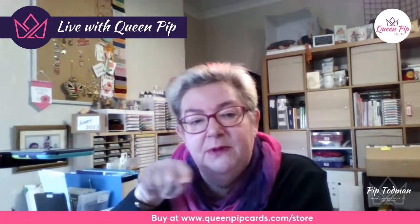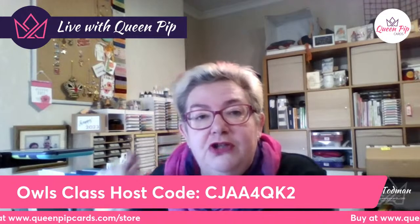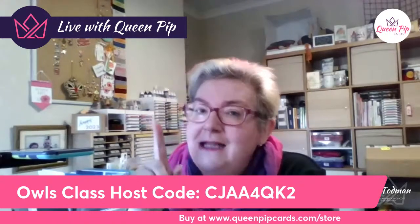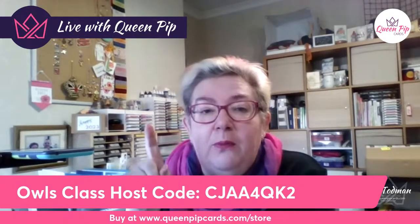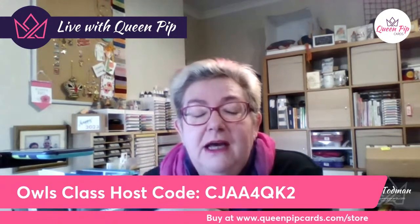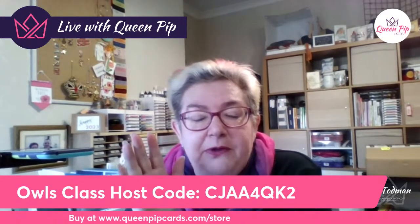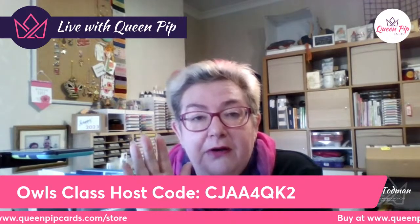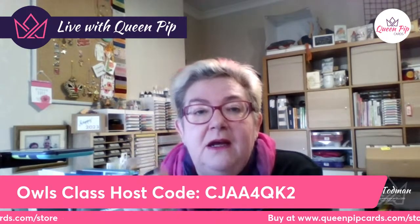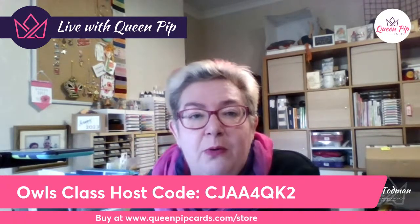During checkout there's a little plus button that says 'add host code.' Click it, put in the host code, and that tells me you want the class. Everyone who places a 45-pound order for product and puts that code in will get a card kit — I've got 10 available and two have already gone.